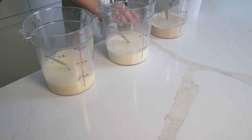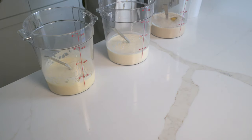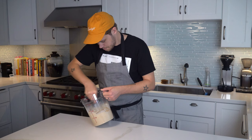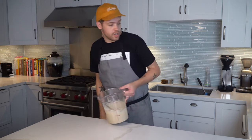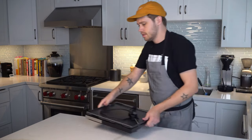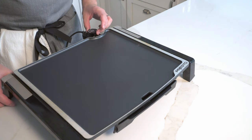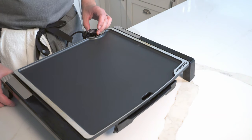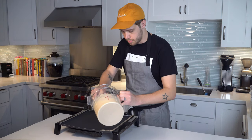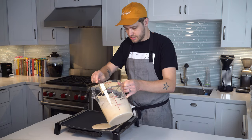We're going to crack one egg into each, set them aside, and set up a griddle. An electric griddle gives us some benefits, mainly in controlling the temperature. Once the griddle is nice and preheated, we'll just pour out a little bit of pancake batter onto it.